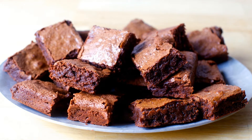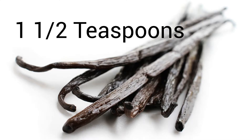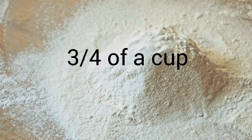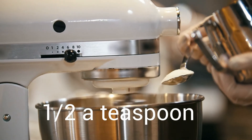To make these brownies, you will need 1/3 cup of melted butter, 1 and a half cups of white or granulated sugar, 1 and a half teaspoons of vanilla extract, 3 eggs, 3/4 cup of flour, half a cup of cocoa powder, half a teaspoon of baking powder, and half a teaspoon of salt.